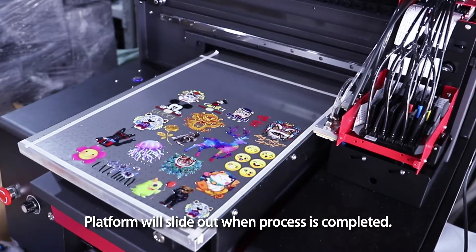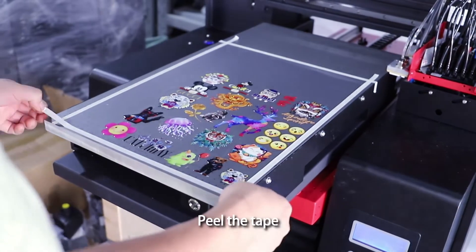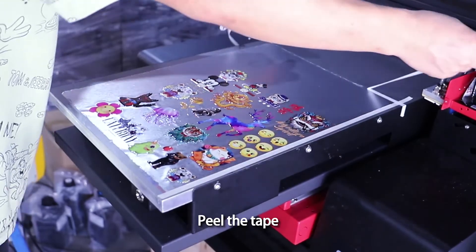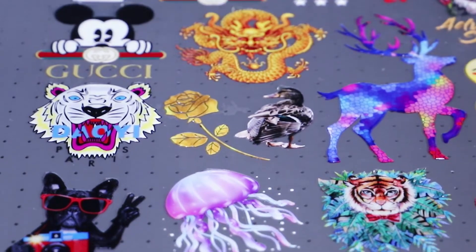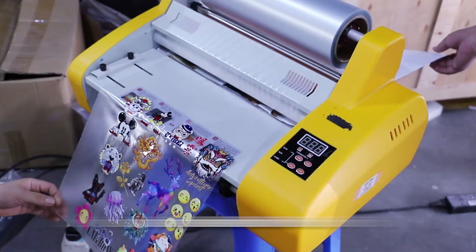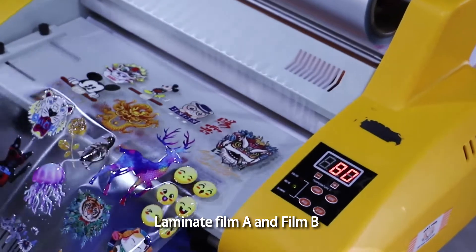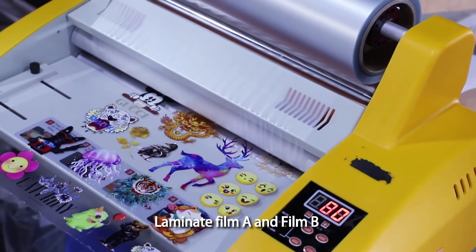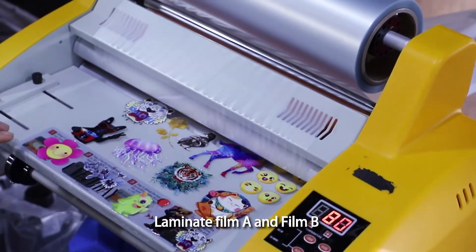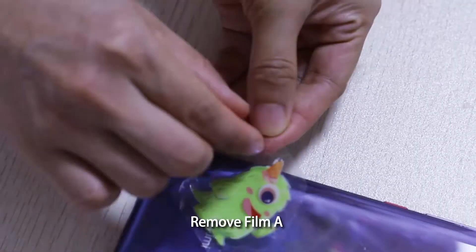The platform will slide out when the process is completed. Peel the tape. Laminate film A and film B together, then remove film A.